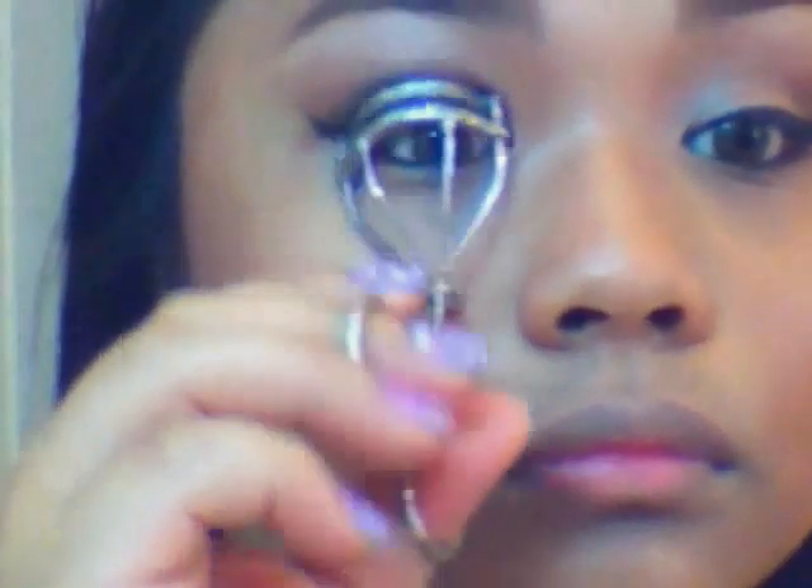Blend everything. Now I'm just going to line my eyes. I'm sorry — I hadn't noticed that I was blocking the camera, so that's why you haven't seen it. But I lined my eyes with a liquid liner and lined my lower lash line as well. Then I curl my lashes and apply two coats of mascara.